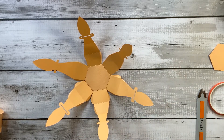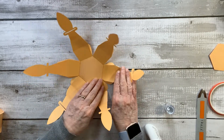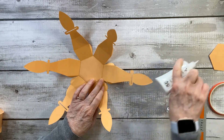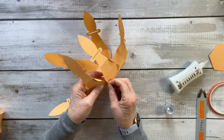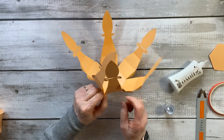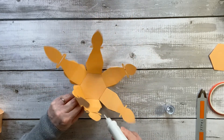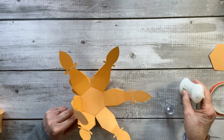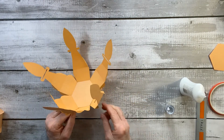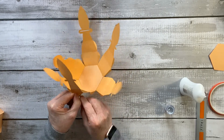So let's go ahead and do the bottom layer first. Put a little bit of glue on here and a little bit on that side, then they're just pinched together like that. I'll hold that together and put a little bit of glue on the next side, going around. I'll speed this up and see you at the end when they're all attached.